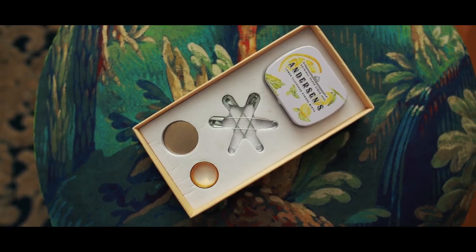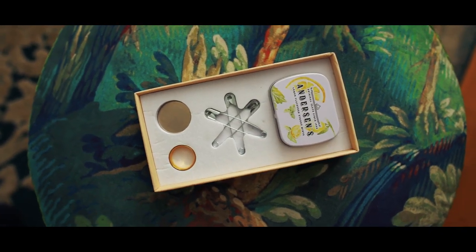Shrapnel comes with everything you need to perform right out of the box. This is my proudest creation to date, and I'm so excited to share this with you.